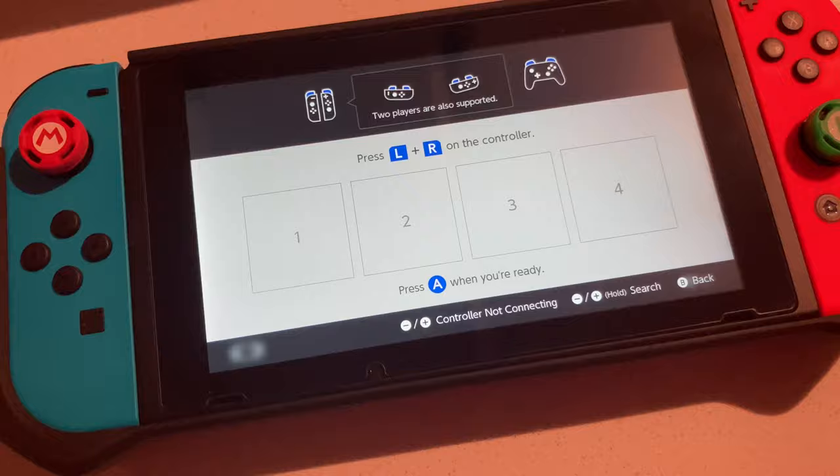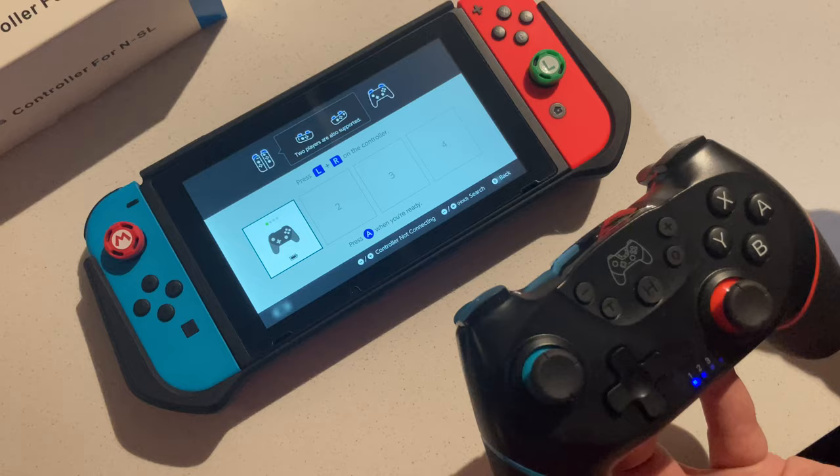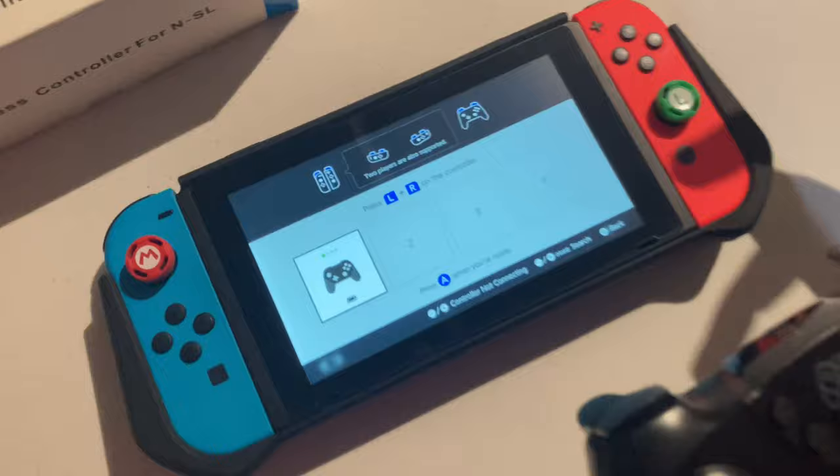Now with the controller, you just press the button in the middle. It's going to recognize the controller. Hold it for about five seconds, it blinks, and boom — it recognizes the controller. That's it, it's super easy.